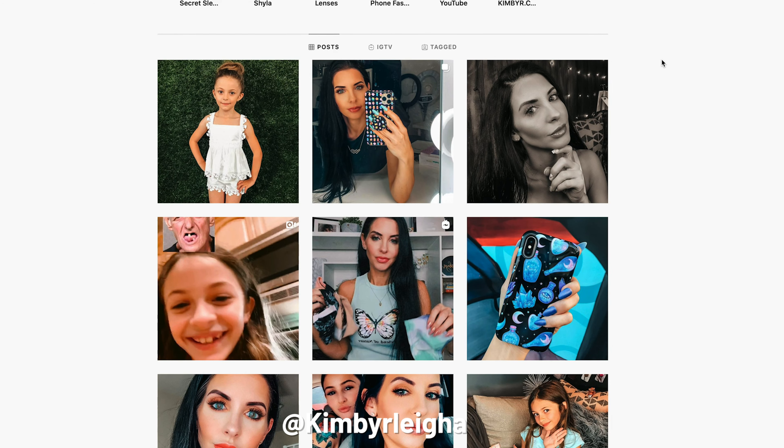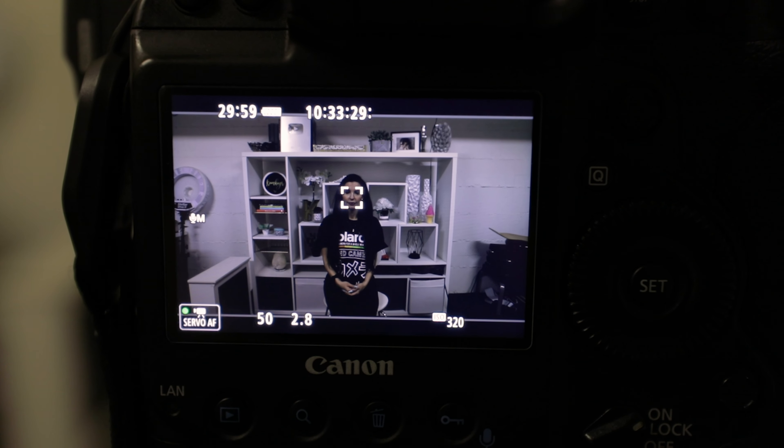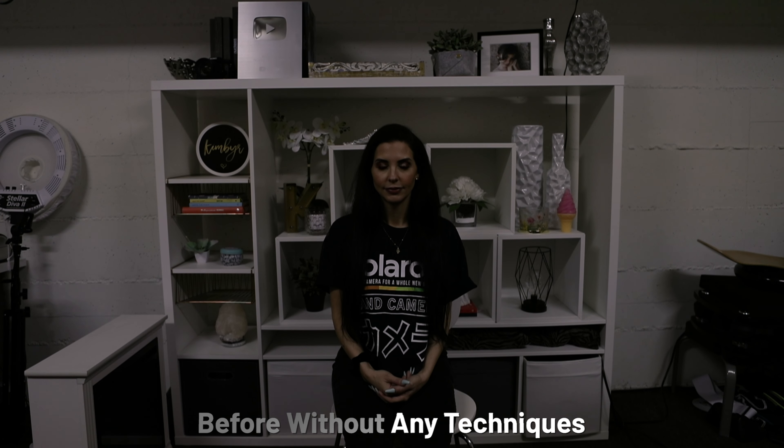I'll have a montage that shows Kimberlea's content and her channel — you guys can check her out. With that said, let's get started. So what we're going to start with, this is our before shot. I'm going to go ahead and hit record here so we have an actual reference of what we start with and then the final product that we end with.